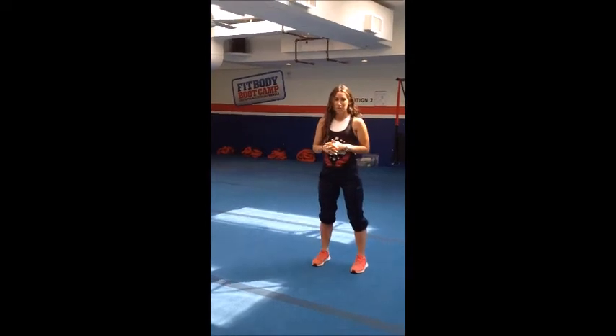Hi guys, I'm Elsa from Vancouver, The Body Boot Camp, and today we're going to learn how to do a curtsy lunge — the basic foundation of a curtsy lunge.